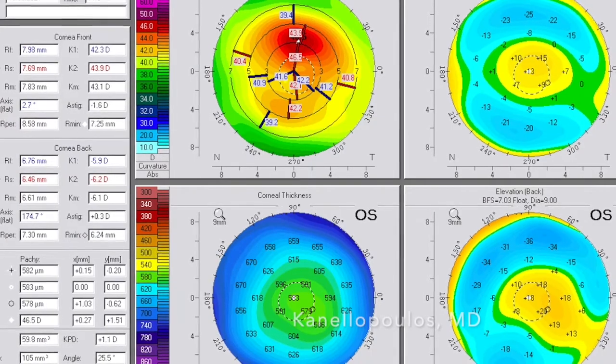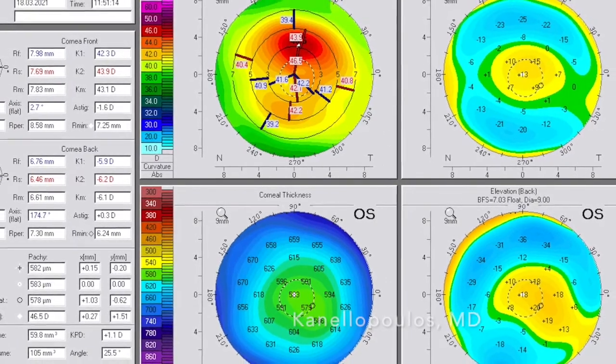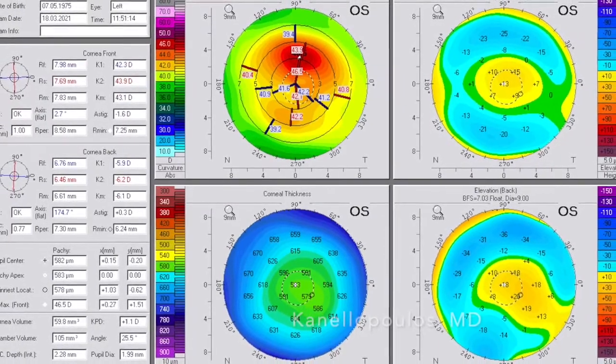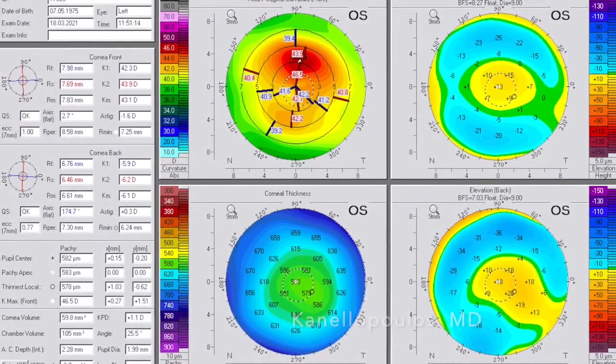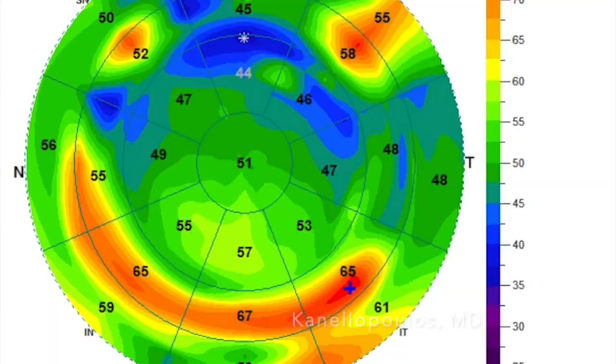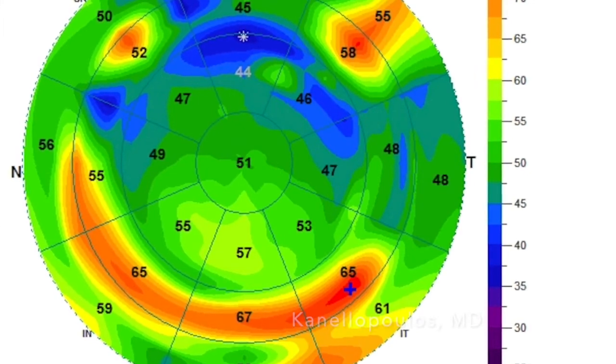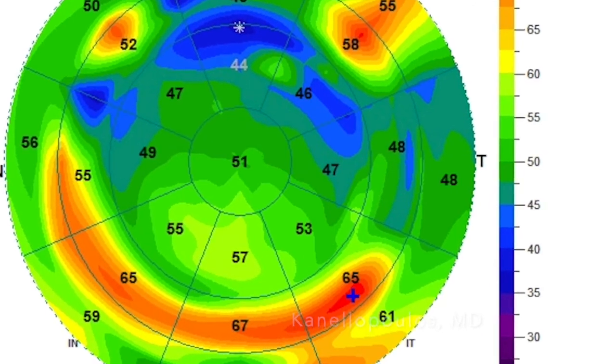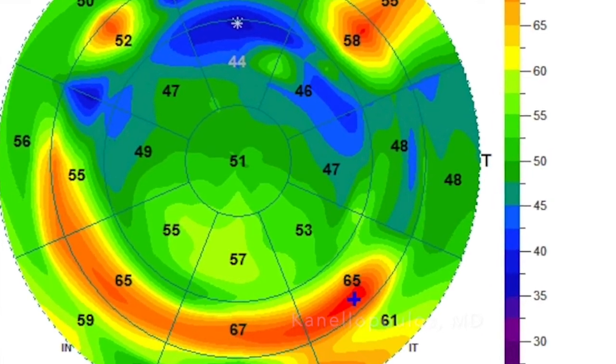We're done. The patient is 20/20 uncorrected. This is a year later. You can see the two-diopter refractive effect — mean corneal power of 43; it was 41 pre-op — and how this holds true through a year. These are the epithelial maps postoperatively, and we can see how the epithelium remodels to cover a little bit more of the hyperopic correction.